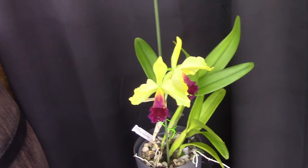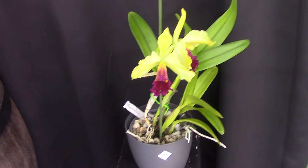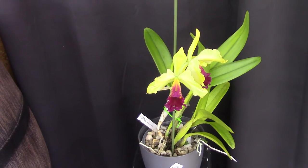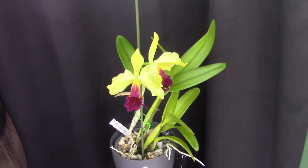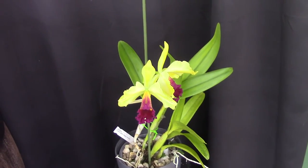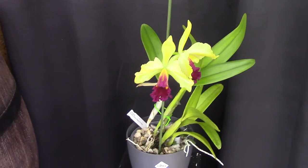Most of the time the Catlaelia types that are bifoliate - meaning they make two or more leaves - are classed as a little bit more difficult to grow, and I do agree with that. They are not that vigorous. They will grow for you, but don't expect in most cases a lot of roots, at least in the beginning. As they get older and really happy with good growing care, you may eventually end up with quite a root system, but it takes a little more work.